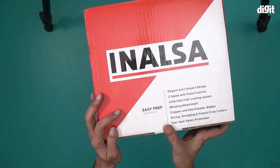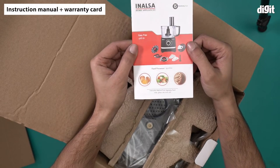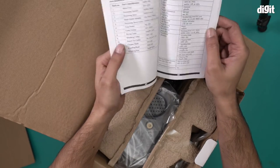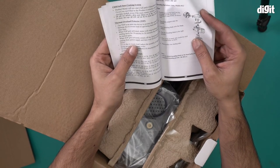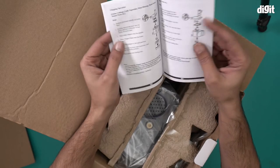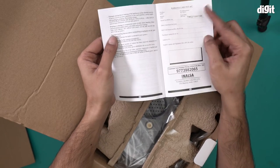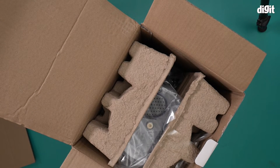I'll open this box now and show you the food processor inside. Right off the bat we have an instruction manual and warranty card for the Easy Prep food processor — everything you want to know: specifications, different parts, child safe interlocking system, thermal and important instructions, chopping instructions, all in two languages. There's also a warranty card at the end, so this is a very important document you should keep safe.